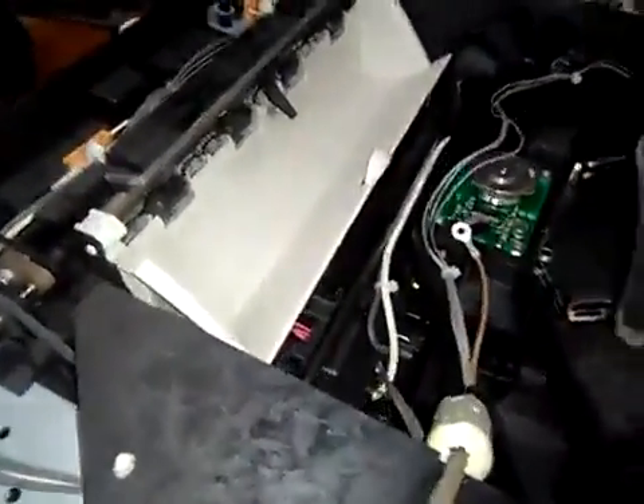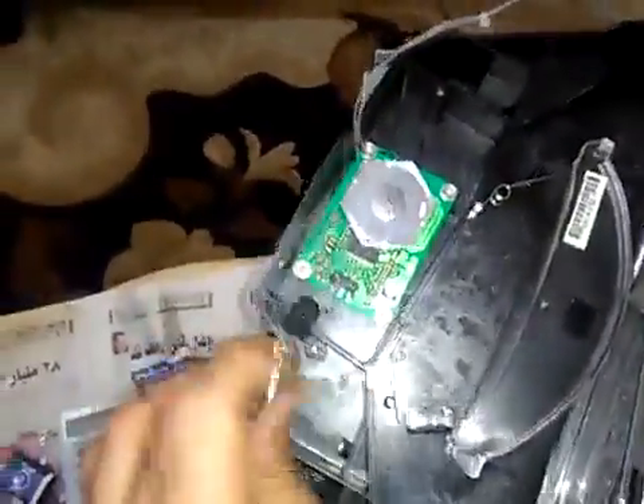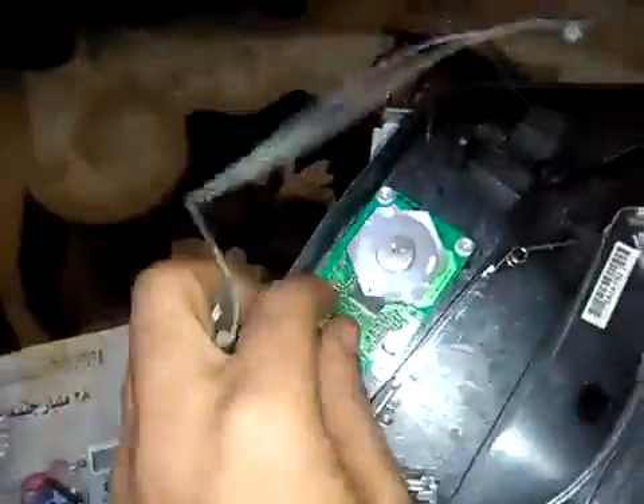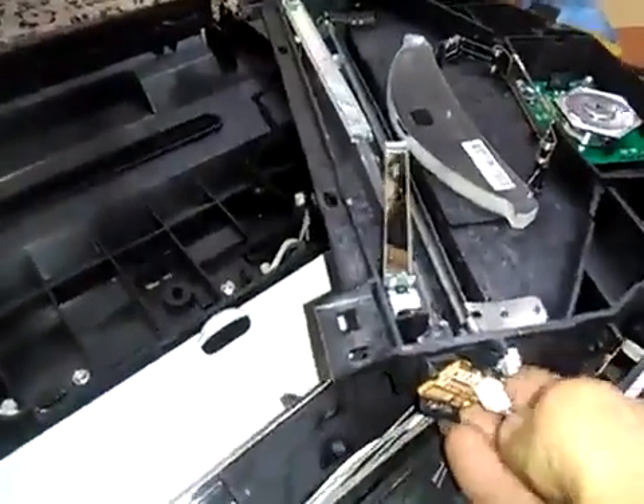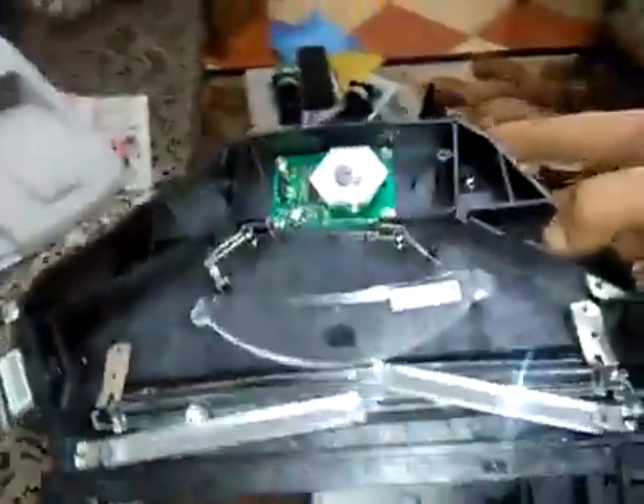We must take off the laser unit first. We will take it off and back like that. We take it off — we must take off this cable too, and finally this cable. And there is the laser unit.